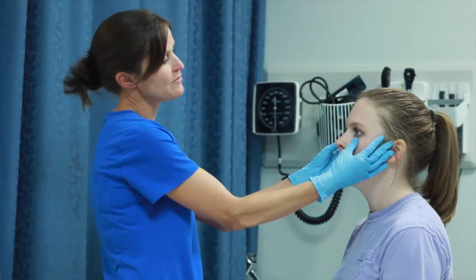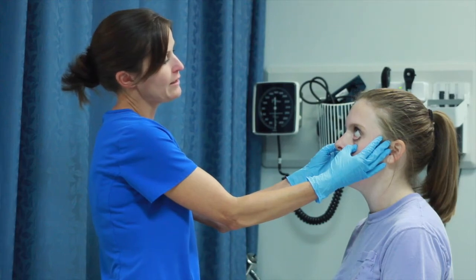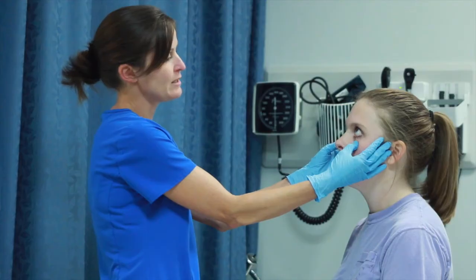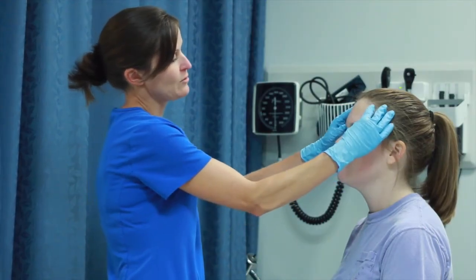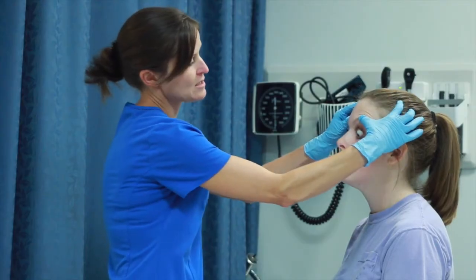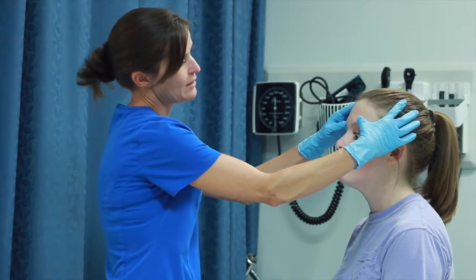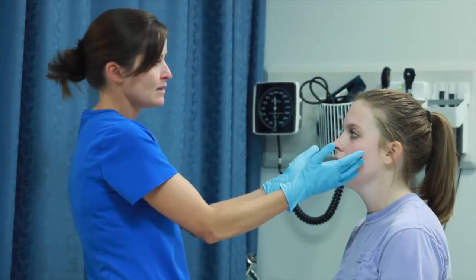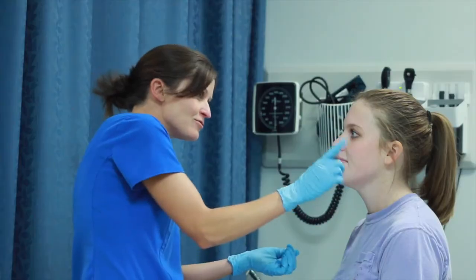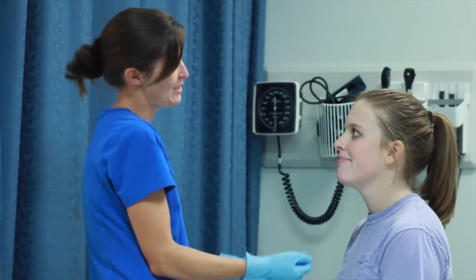Next, I'm going to inspect the conjunctiva. I'm going to have you look up for me and pull down on the lower eyelid. It should be a nice pink color with no drainage, no redness. Now look down — pulling on the upper eyelid — I'm looking at the sclera, making sure it's a nice white color and the top eyelid is a nice pink. I'm also looking at the eyebrows and eyelashes, checking for hair — both have hair and are symmetrical.